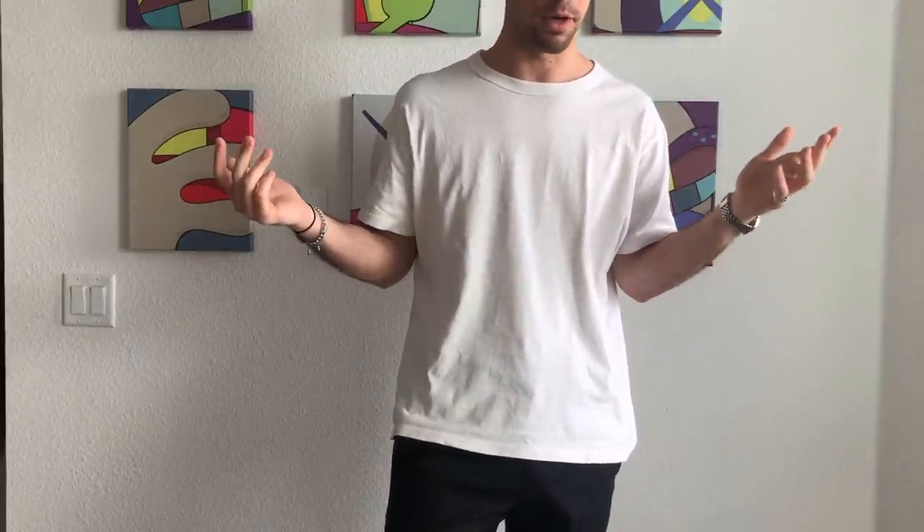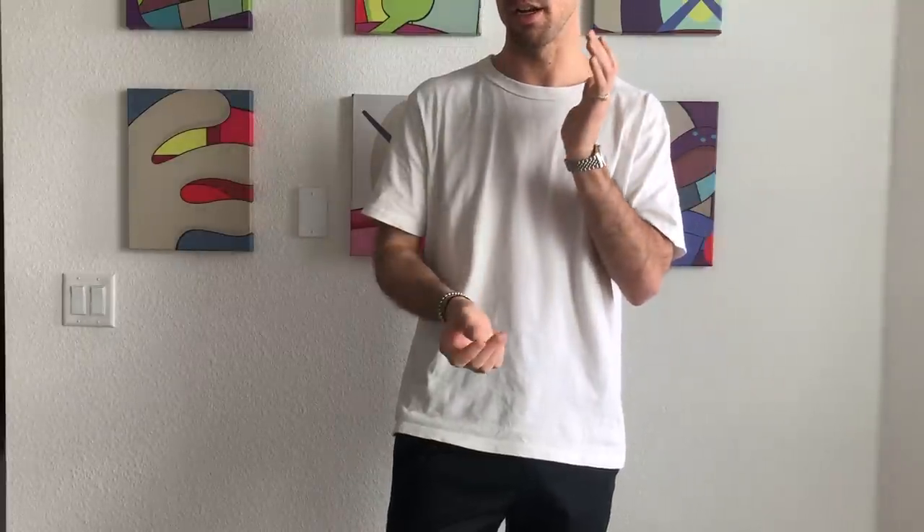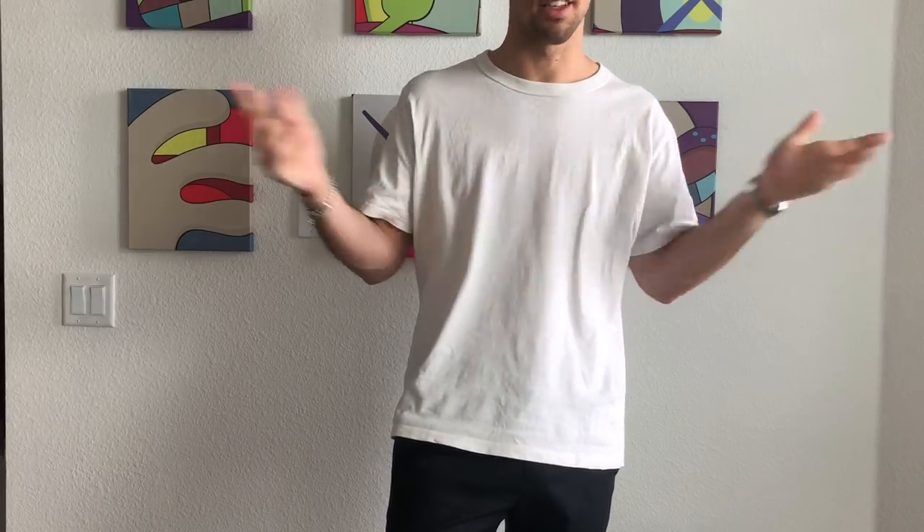I just wanted to show you guys what I've been working with recently. Overall I've been focusing on finding pieces that I think I'll be keeping for a very long time — a little bit less trendy, a little bit more timeless. So with that being said, there's a long video ahead, so let's get right into it.